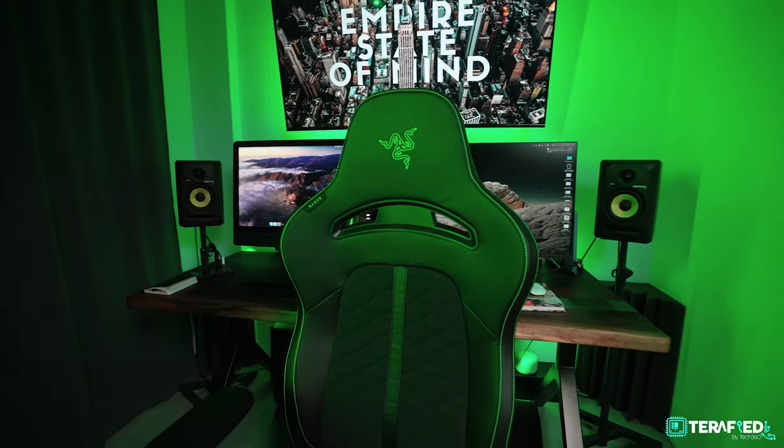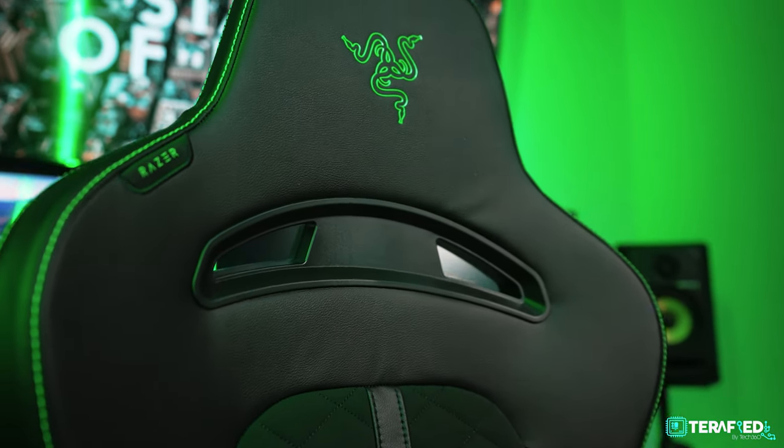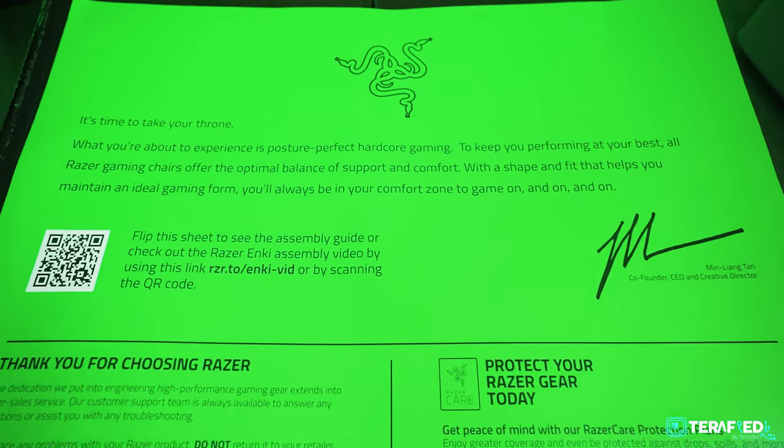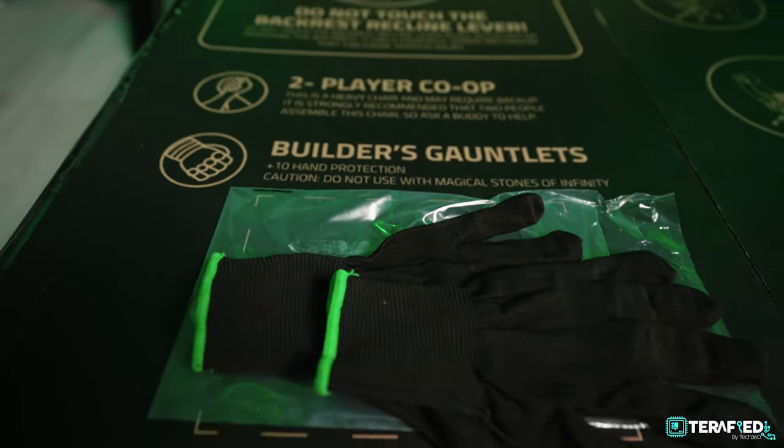Looking at it overall, the design is very similar to a lot of other gaming chairs in that it adopts a race car bucket seat design. I like some of the aesthetic choices like the gaps on the sides — they don't do very much in terms of functionality but they look really cool. The whole experience, from building to the end product, has been really fun. Razer has made it interesting — even the building process has cool little features like the builder's gloves included inside the box.